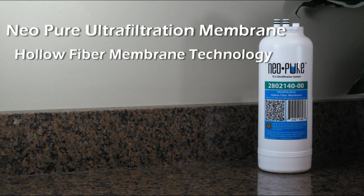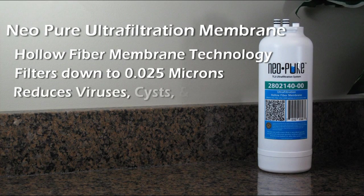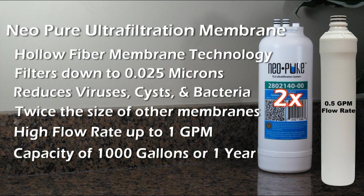The heart of the system utilizes hollow fiber membrane technology that is able to filter down to .025 microns to reduce viruses, cysts, and bacteria. The membrane is twice the size of other competing membranes and can flow up to one gallon per minute, with a capacity of 1,000 gallons or one year.